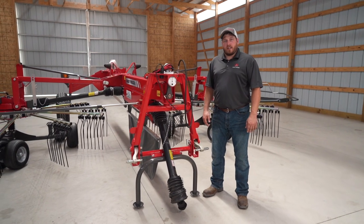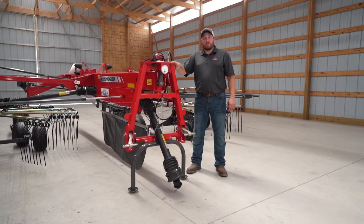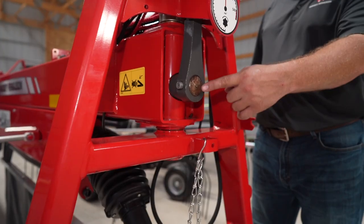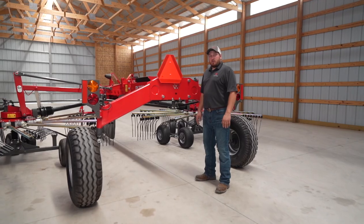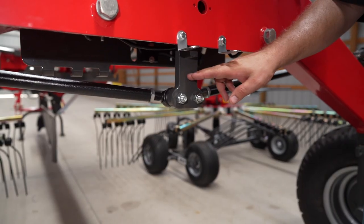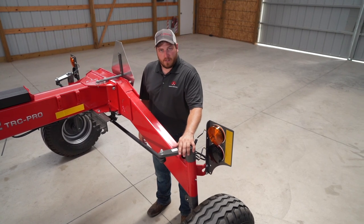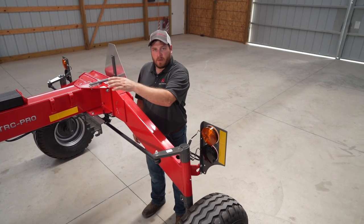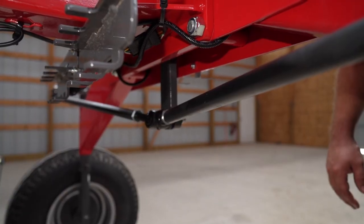Another excellent feature of this rake is steer guard. As the connecting frame to the tractor pivots, it rotates this shaft which runs along the tongue of the rake. Here at the rear of the rake, the shaft connects at this point. These rods connect to steering arms on top of the rear tires so that when the tractor pivots up front, these wheels follow. The benefit of this is that this rake can make tight turns and not leave any hay in the corners.